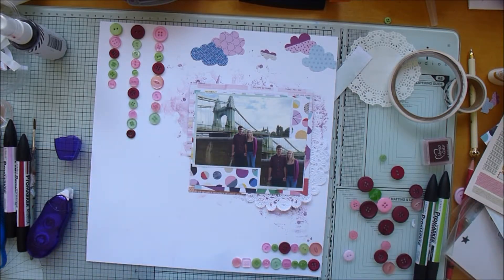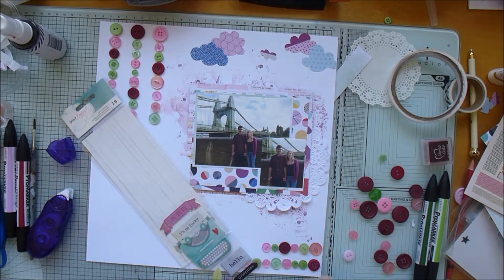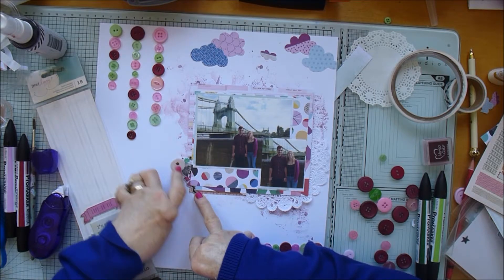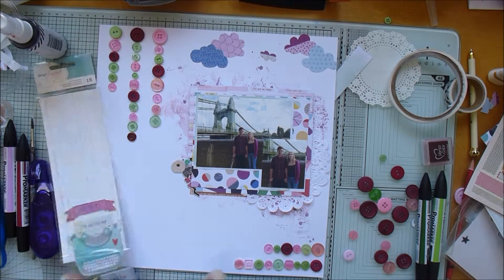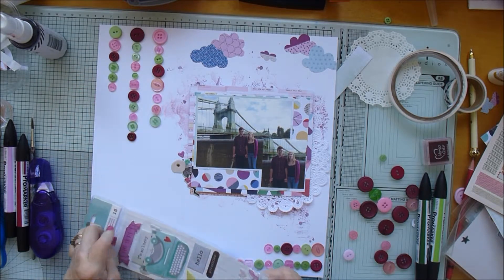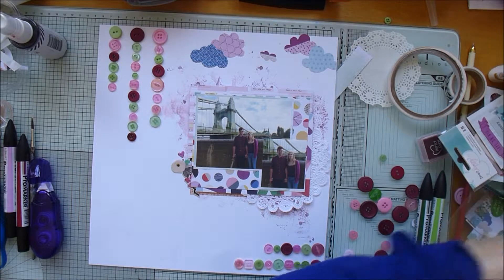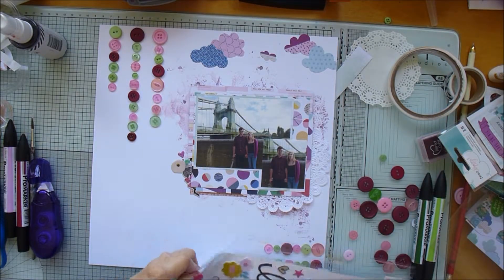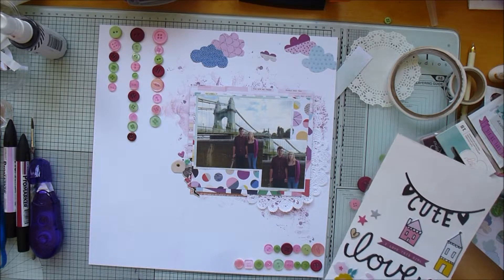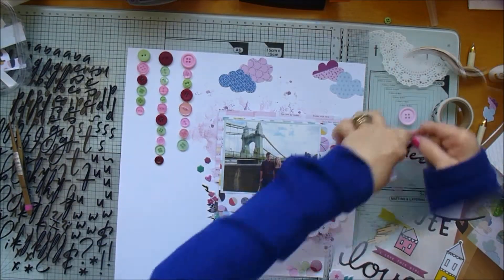Some stickers and puffy stickers that have been laying around for a while — this is from a Dear Lizzie collection, I can't remember which one. They're just some little puffy flowers, tucking under that corner. I do later turn them the other way up though, so that the red ones are not tucked underneath but showing more clearly.